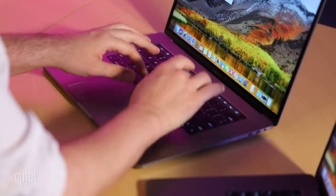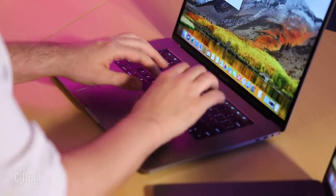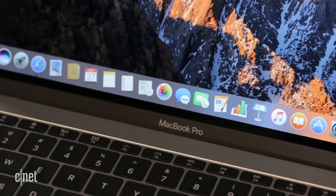Almost immediately after Apple released this new keyboard, users started complaining of unresponsive keys, letters and characters that would repeat unexpectedly when typing, or would just flat-out refuse to work.